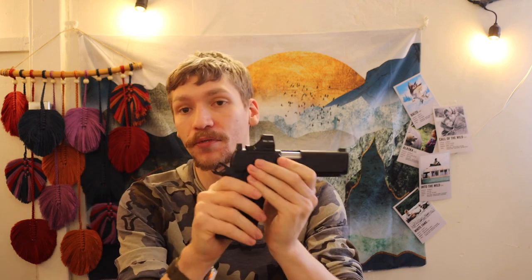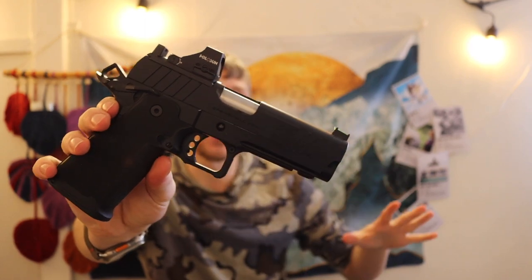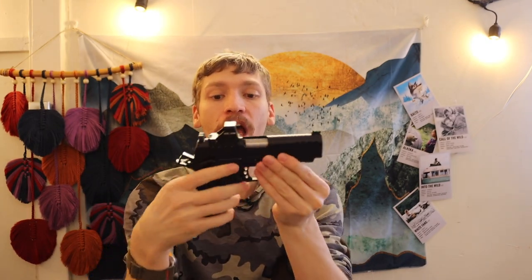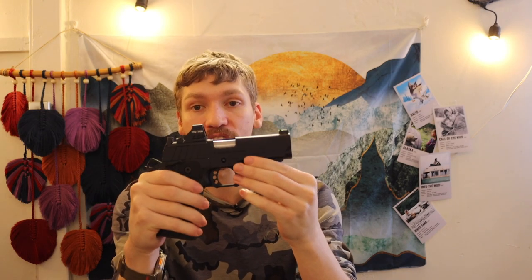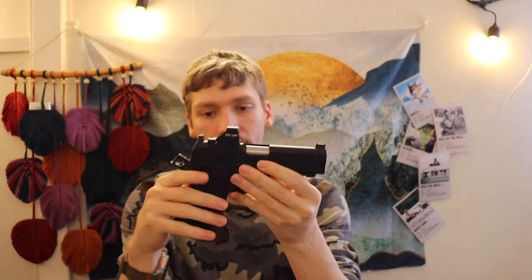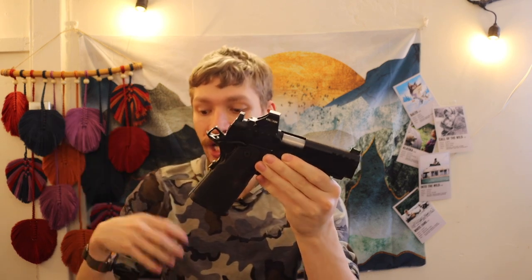To the credit of the Springfield Prodigy, this is probably one of the cheapest 2011 slash double stack 1911s you can buy. The Platypus comes in at about $1,600–$1,700, Bull Armory is about $1,700–$1,800, and the Prodigy is now on street price about $1,300–$1,500 — I got mine for $1,300. Now, you can also ship these back to Springfield and they can do some updates and modifications for you, but I'm going to show you how to do this without spending extra money.